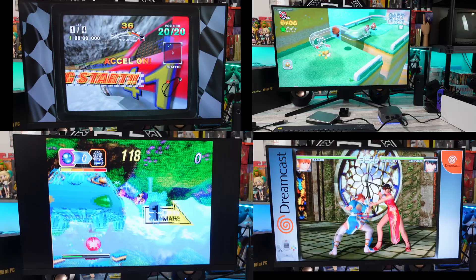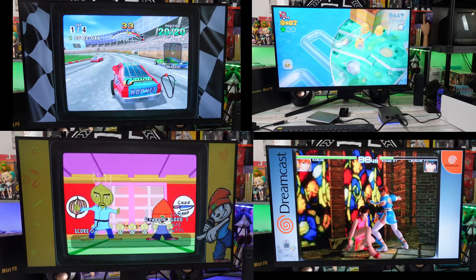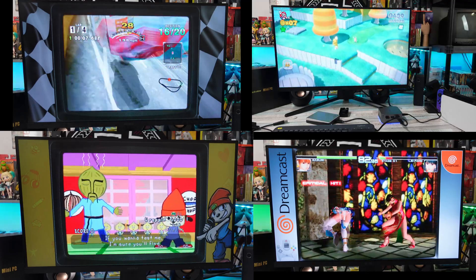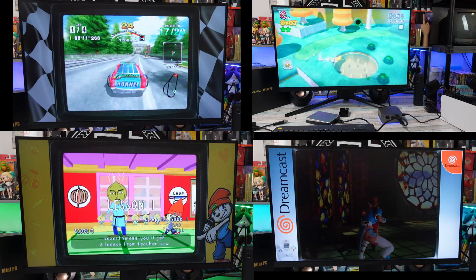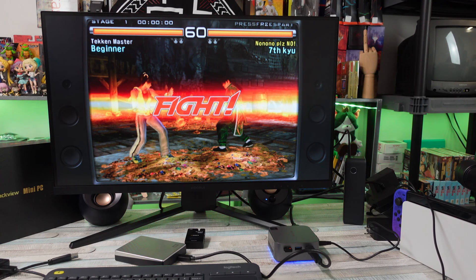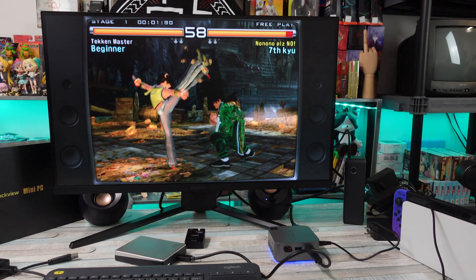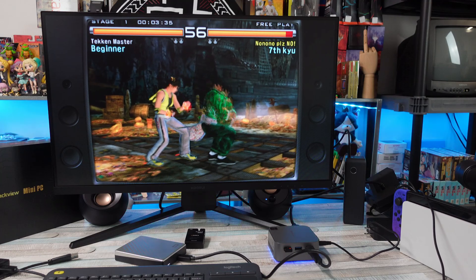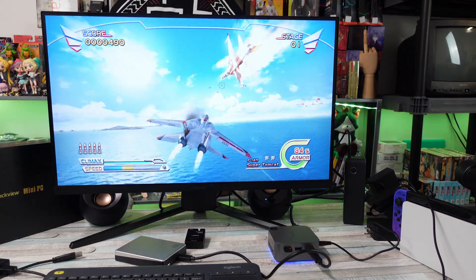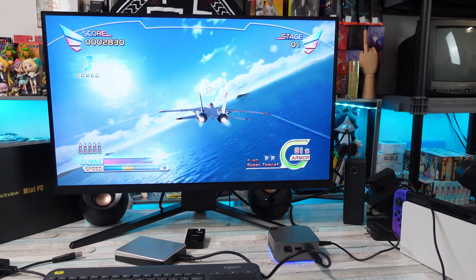Moving on to PlayStation stuff — PS1, I don't even know why I bring it up, this runs on everything. Plug it into a potato with a 9-volt battery, hook it up to an old Casio calculator watch, and PS1 will run. Moving on to PS2, I was not having too much luck there — games were running slow. Using plug-and-play builds on low settings, PS2 was sluggish and very hit and miss. And then PS3 — just because PS2 was a problem doesn't mean PS3 necessarily will be as well. It's really a case-by-case basis, but some PS3 games will run okay, some not at all, some extremely sluggish. So yeah, PS2 and PS3 is a little bit pushing it.